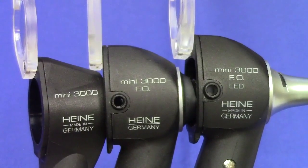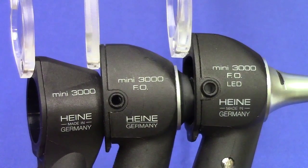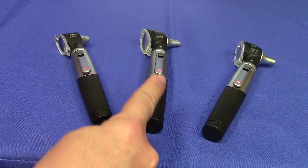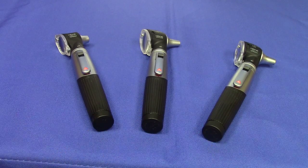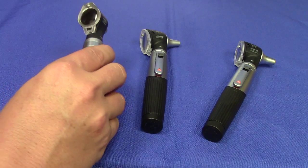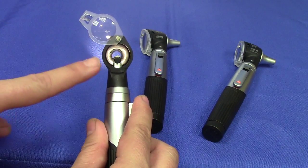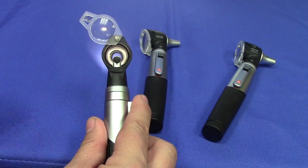Now that you can quickly tell the difference between the three models, let's talk about how they actually differ from one another in terms of features and benefits. The Heine 3000 non-fiber optic pocket otoscope differs from the two fiber optic models according to how the otoscope directs the light through the speculum. The non-fiber optic otoscope uses an older form of illumination technology and shines light directly through the speculum. Because of this, the otoscope bulb has to be located in the eyepiece compartment and right in the middle of the visual field.